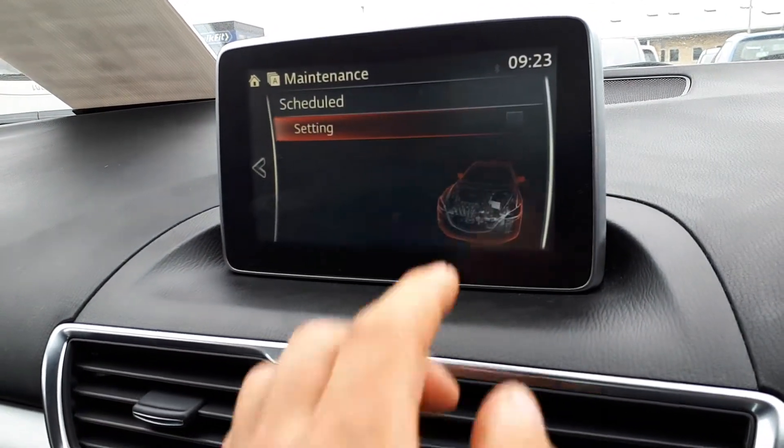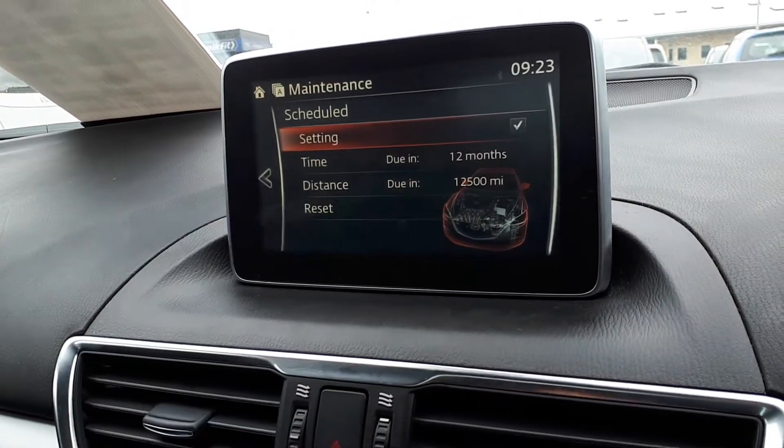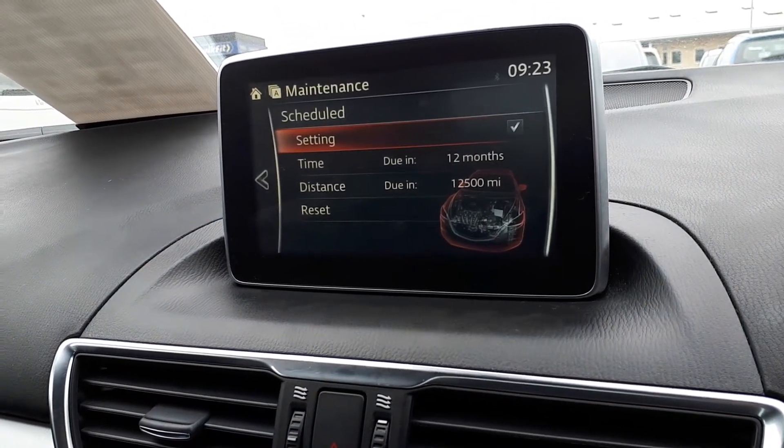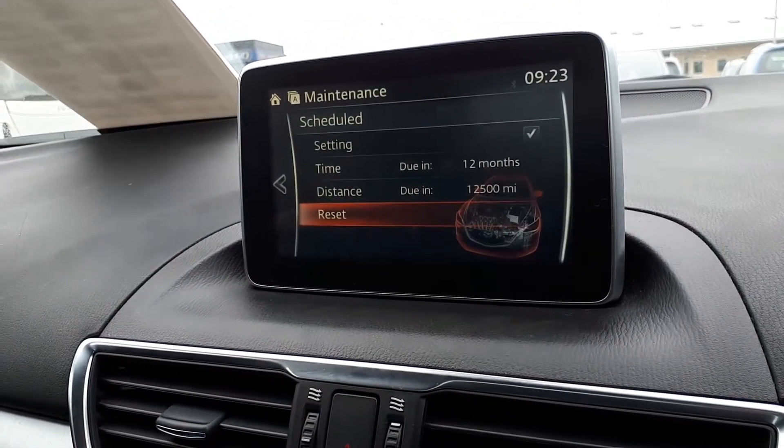Click on it, tick the box, and as you can see it comes with defaults — so you can use these, just press Reset, and that's it.